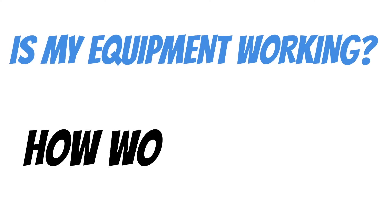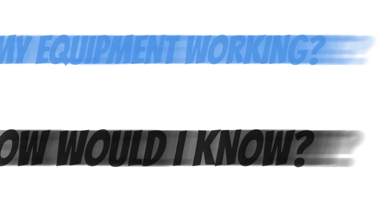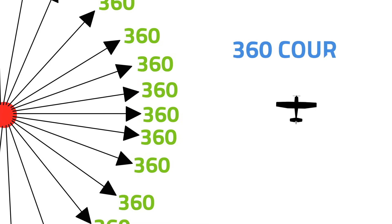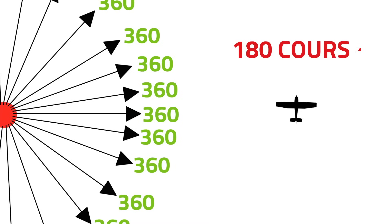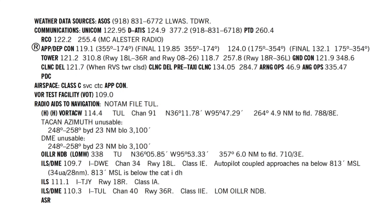But what if your equipment's not working properly? How would you know? There's actually a few ways you can test your equipment, but one in particular they're probably going to ask you about on the written exam. This is the VOT, which stands for Very High Frequency Omni-Test. These work almost exactly like a VOR — they also broadcast radials all the way around the station, with one minor difference: no matter what your bearing is from the station, these radials are all 360 radials. So no matter where your airplane is, if you dial in a 360 course you get a FROM indication; dial in the reciprocal, which is 180, and you get a TO indication. You'll usually find these close to bigger airports, and if you want to know the frequency, check the chart supplement. Tulsa International has one — you'd tune in frequency 109.0.